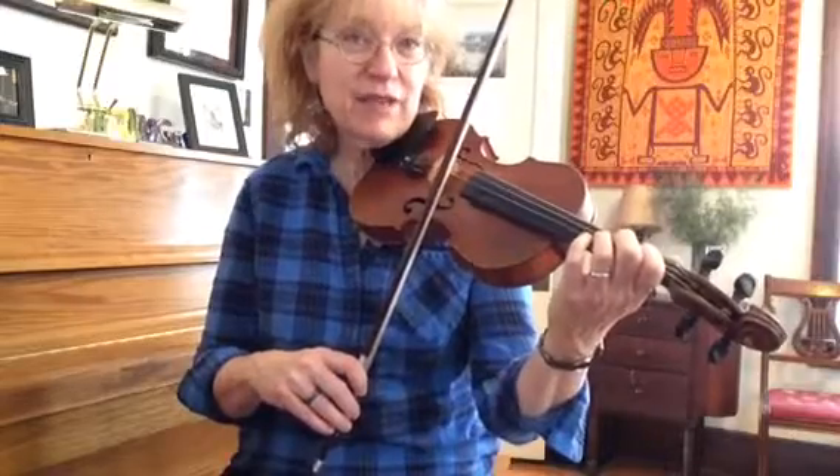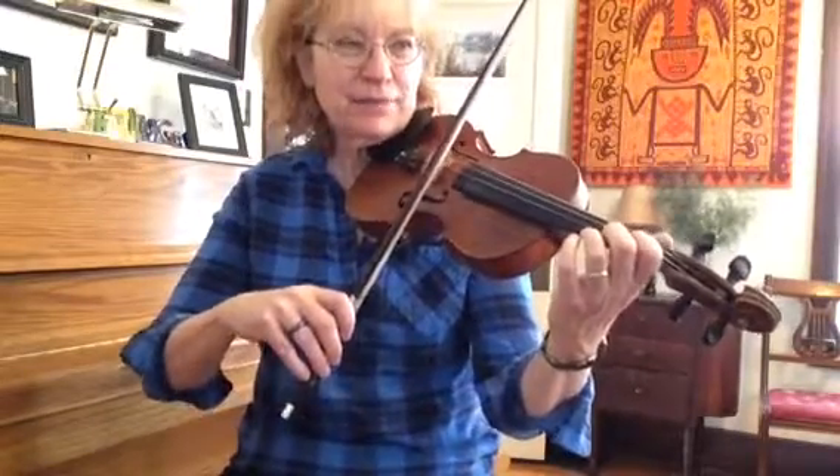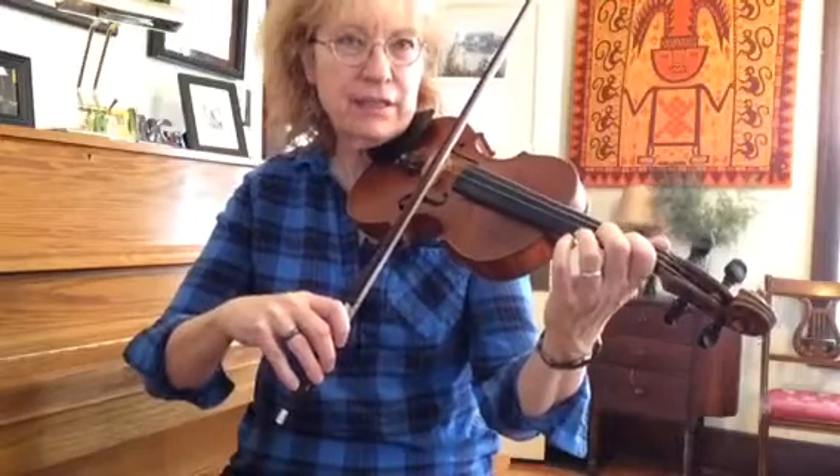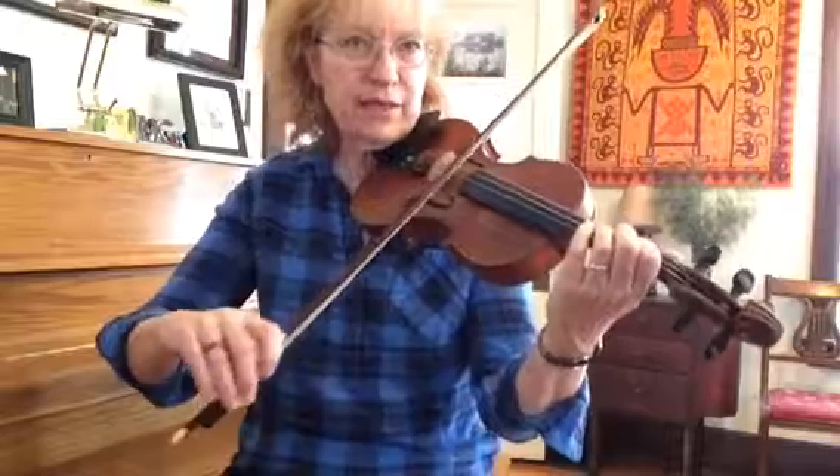The part repeats, so we have to play that whole thing two times in a row. Let's do it. Ready, go.